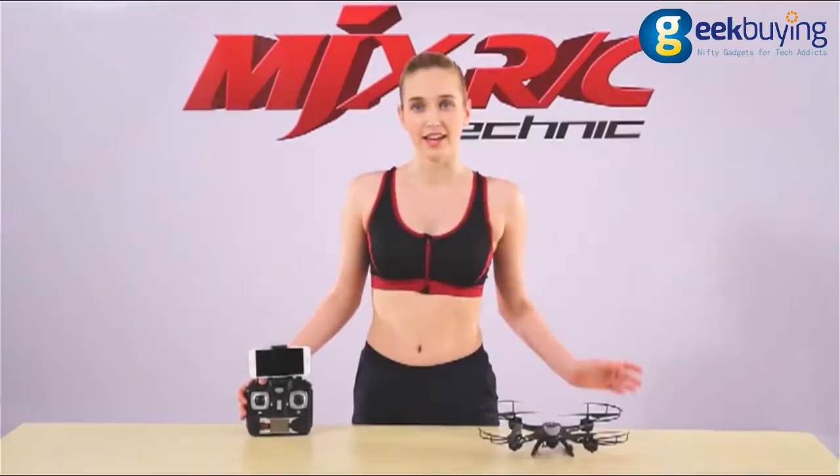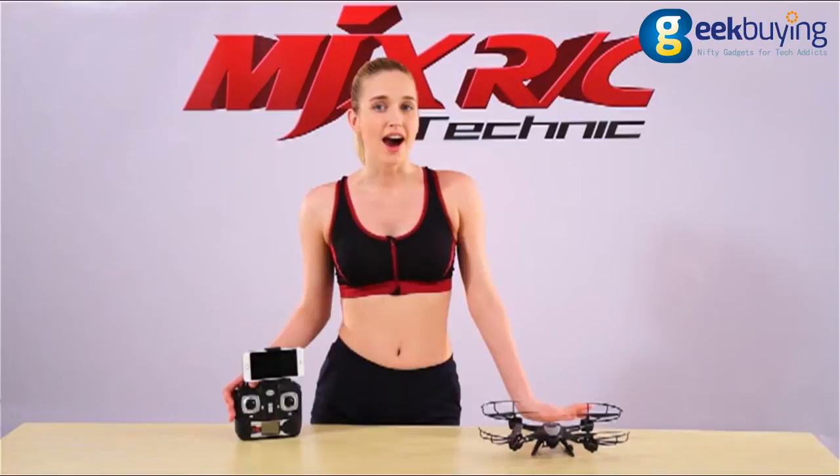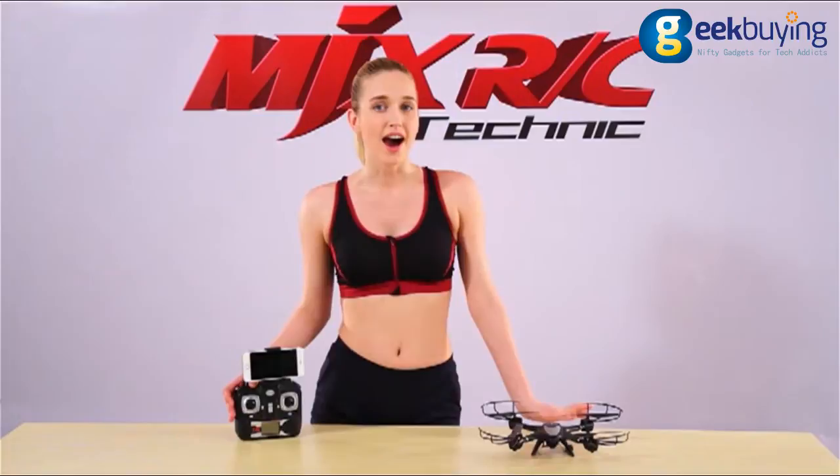Here are all the features of MJX X401H. I hope this video will help you better experience the joy of flight. Thank you for watching.